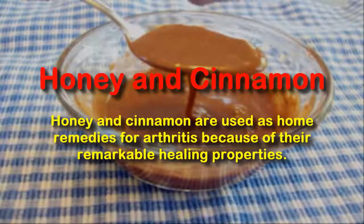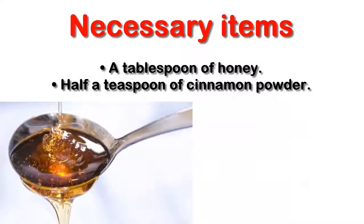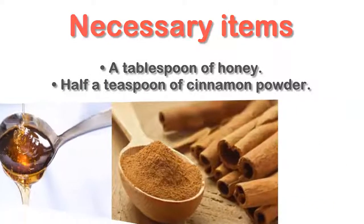Honey and Cinnamon. Honey and cinnamon are used as home remedies for arthritis because of their remarkable healing properties. Necessary items: a tablespoon of honey and half a teaspoon of cinnamon powder.